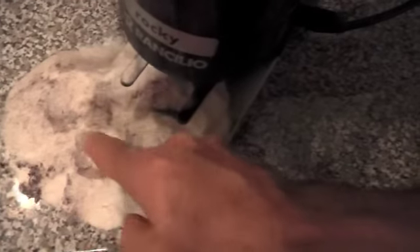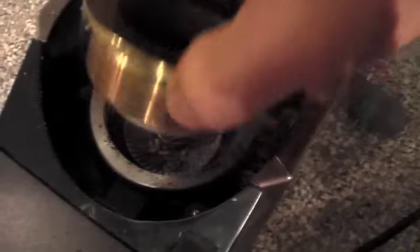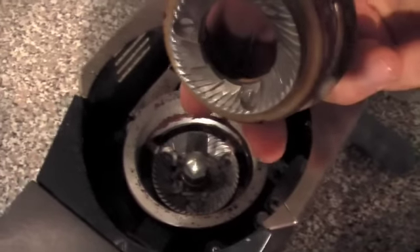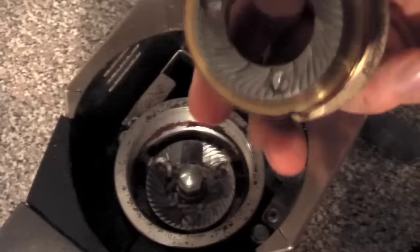Let's see what it did up here. It cleaned the burrs off really well — the insides of the burrs look noticeably cleaner.